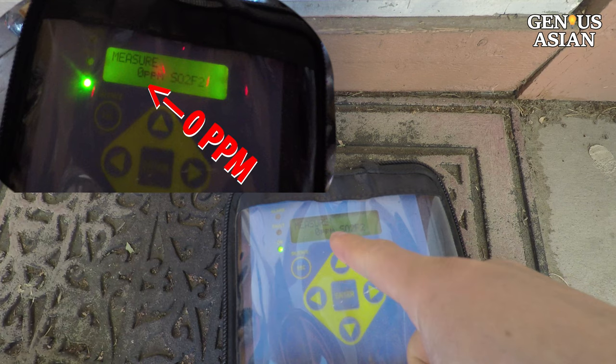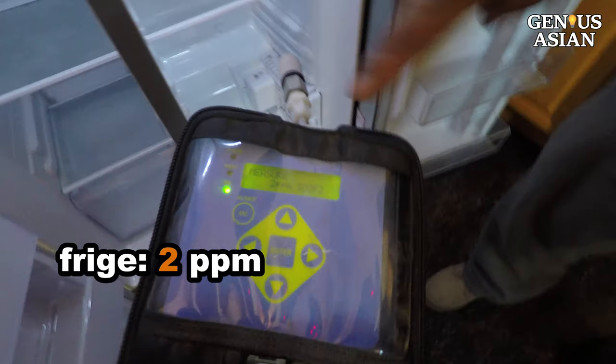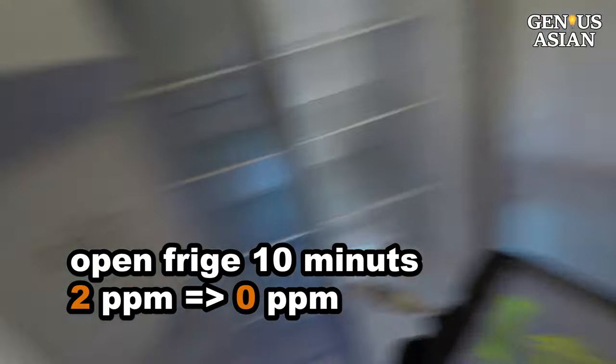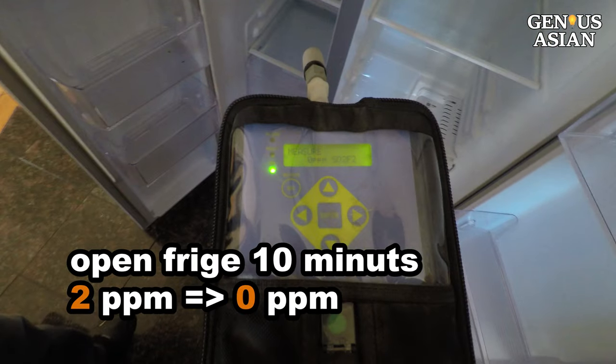This is a Vikane gas clearance monitor made by Spectros Instruments. It detects fumigant sulfuryl fluoride levels, which is Vikane gas. Currently it shows zero parts per million, or zero ppm. Now we go and open the refrigerator — it shows two ppm because the refrigerator was closed and fumigant was trapped inside. We need to leave the refrigerator open for at least 10 minutes. Now the reading inside the fridge becomes zero ppm.